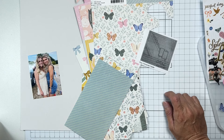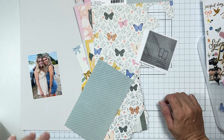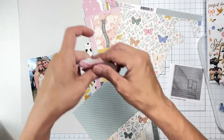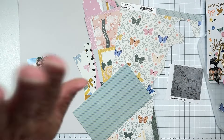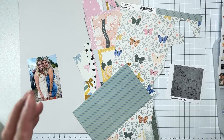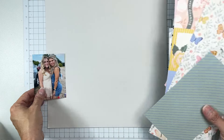Hey guys, welcome back! I'm coming on to do a layout for my Nifty 50 page kit series. There are complete unboxing and getting-ready videos for this project, so we're just going to jump right in. I am using an October 2022 collection — Flavors of the Month — from The Scrap Room.